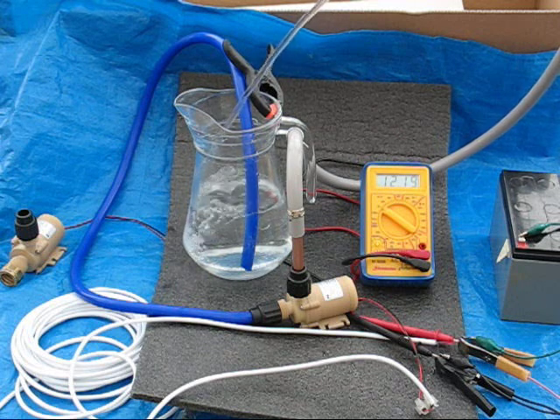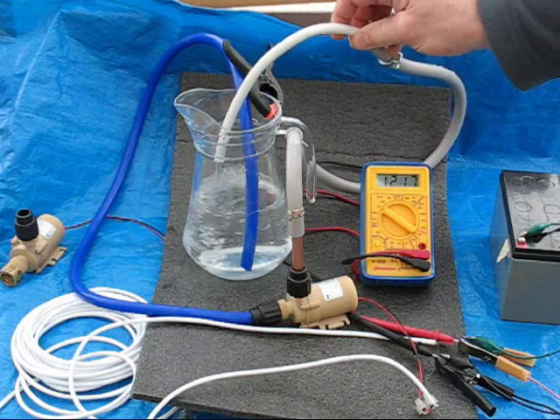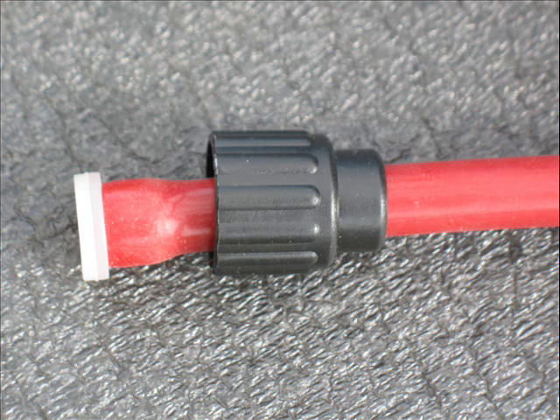Rated at 12 volts and just 6 watts, the pump can create an unrestricted flow rate of 6 litres per minute. A range of connection options makes this an easy pump to use.